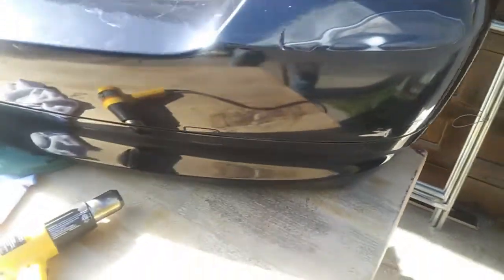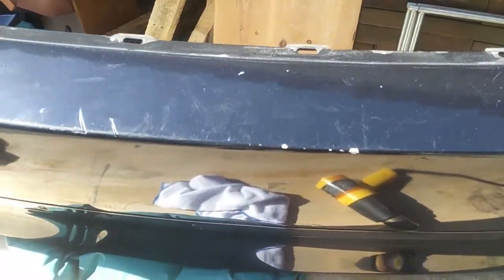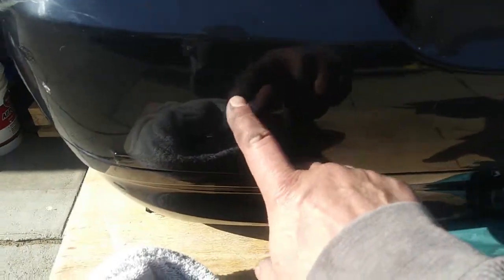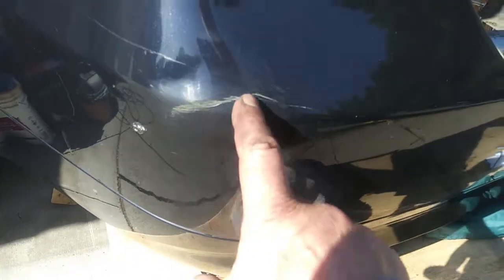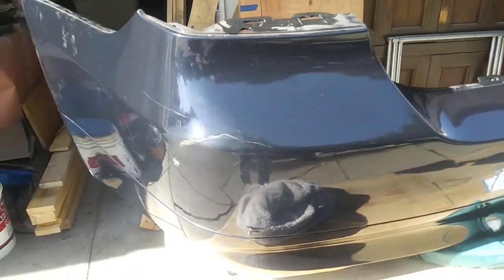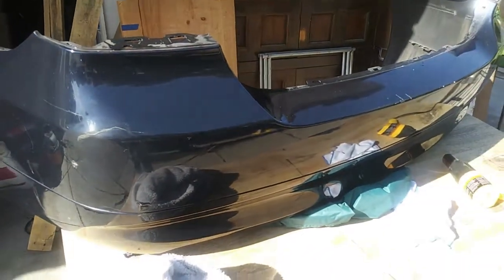We'll repair this, repair these gouges right here, this little gouge here, cracks right here. So we're going to get rid of all that and hopefully make this thing look like new again. Of course there is a nasty gouge right there.